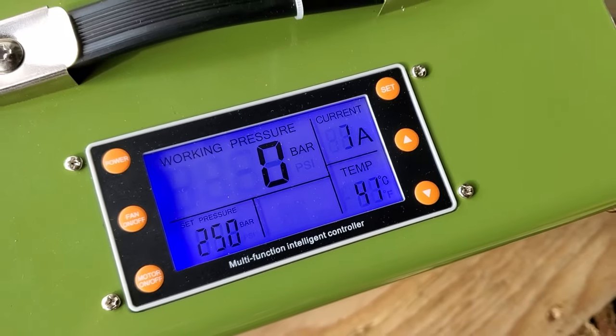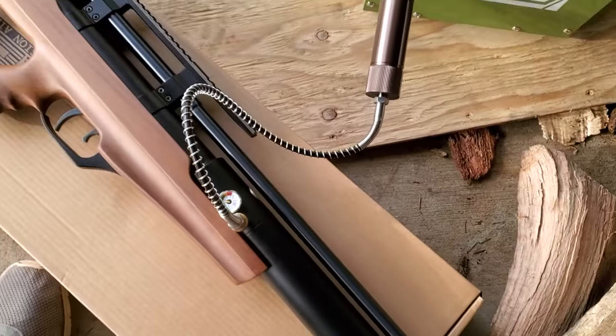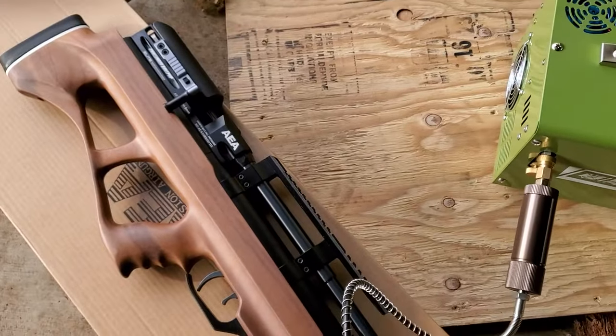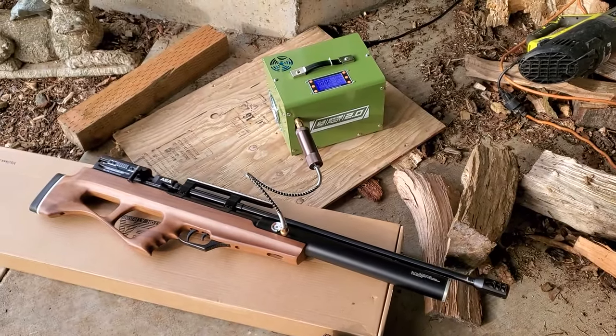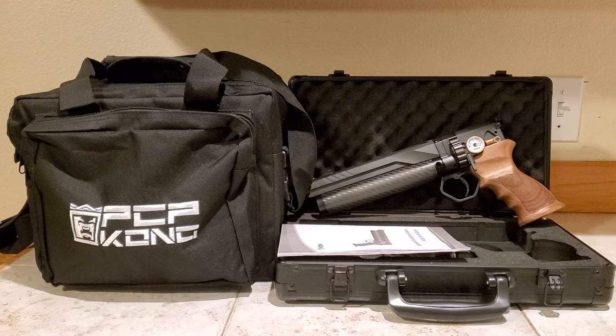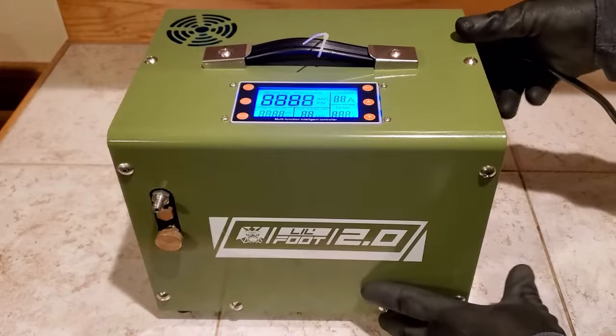If you're going to get into the PCP game, you're going to need a compressor to get your PCP pressures up to 4,500 PSI. One of the best ways to get into PCP is with a 12-volt portable PCP compressor. And probably the best choice out there, as far as value, is the PCP Kong Littlefoot 2.0 from Donnie FL.